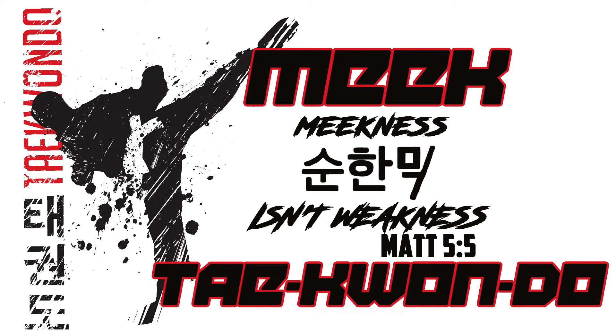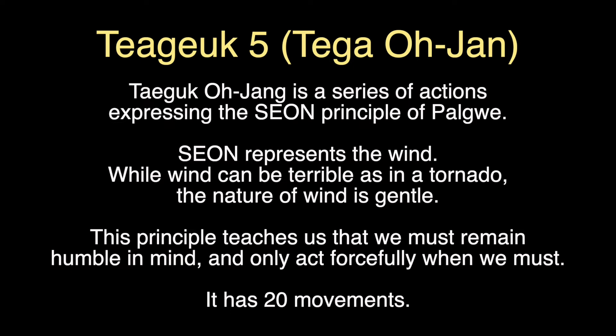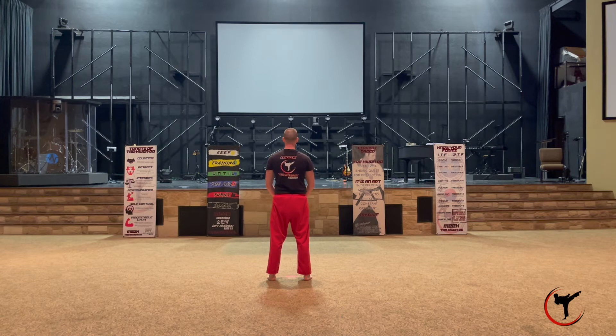Hey guys, welcome back. We are about to go over Taegeuk 5. Taegeuk 5 is short for Taegeuk Ojang, which is a series of actions expressing the Seon principle. Seon represents the wind, and while wind can be terrible as in a tornado, the nature of wind itself is gentle. This principle teaches us that we must remain humble in mind and only act forcibly when we must. This form has 20 moves.